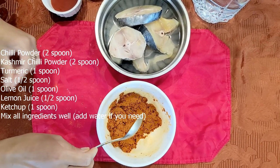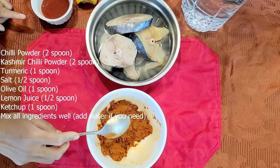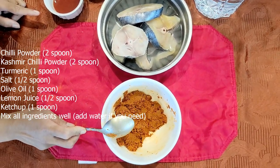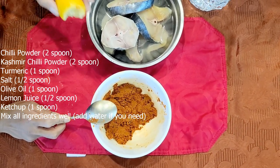Add 2 spoons of milk, 1 spoon of oil, 1 spoon of salt. Add 2 spoons of cashmere, add 2 spoons of milk. Add 1 spoon of milk and add half a lemon.